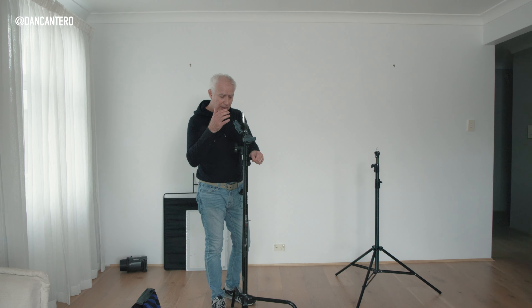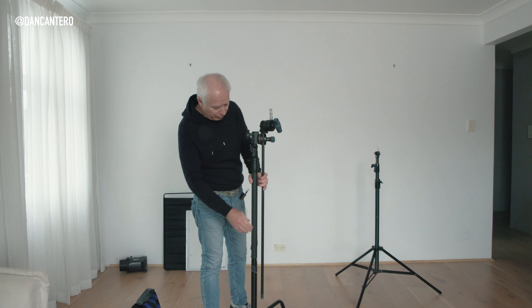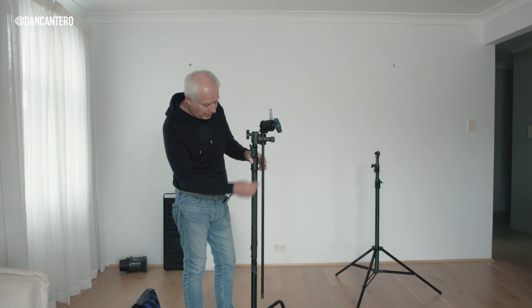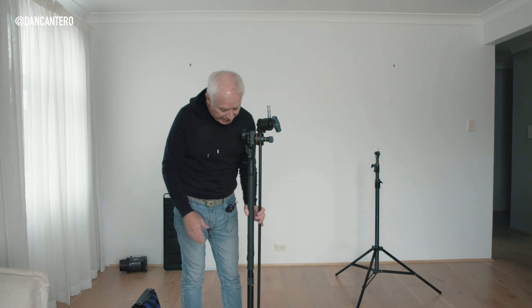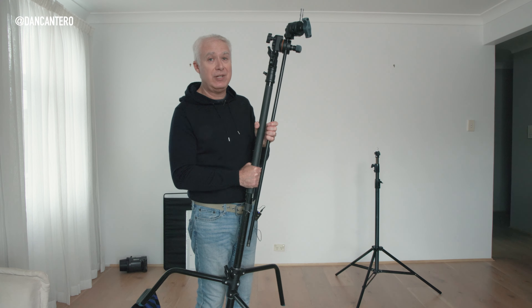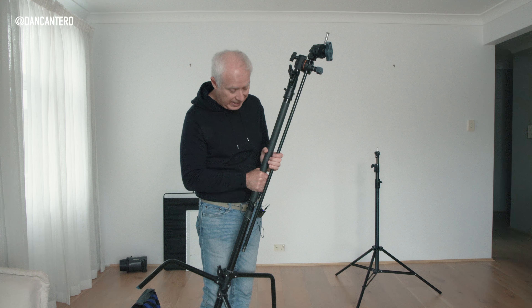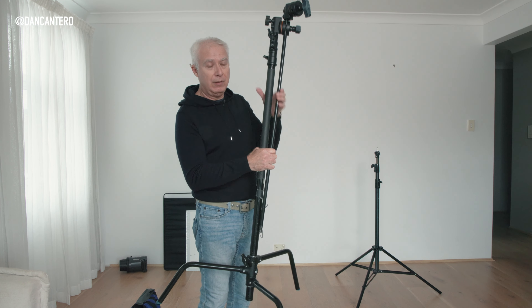The last safety point: the correct way to hand a C-Stand to someone on set. You grab the riser — this pipe here — and the extension arm together, and pass it like that. Never hand it by just holding the legs because everyone on set is trained to grab it by the riser and arm. If your fingers are in the legs area when someone else grabs it, they can squash and seriously injure your fingers. Always grab and pass it from the riser and extension arm.